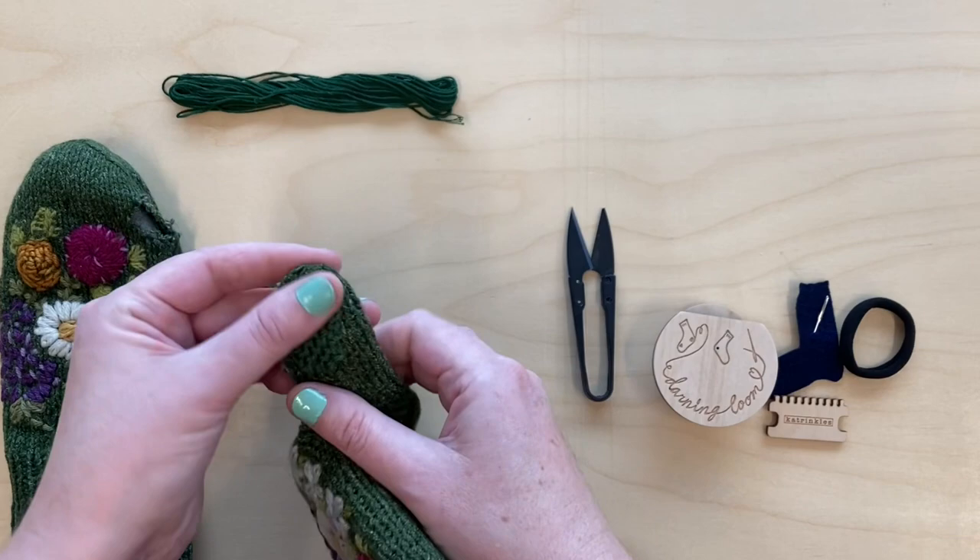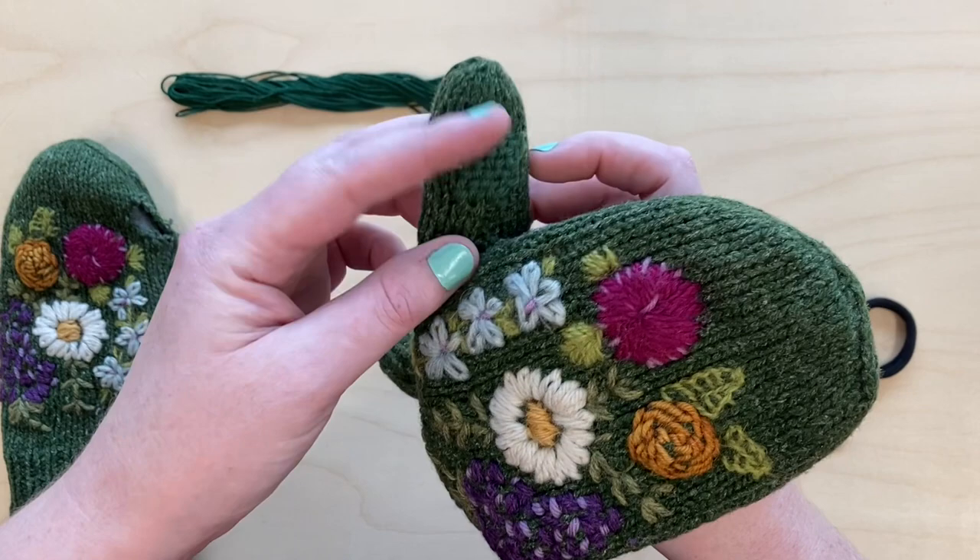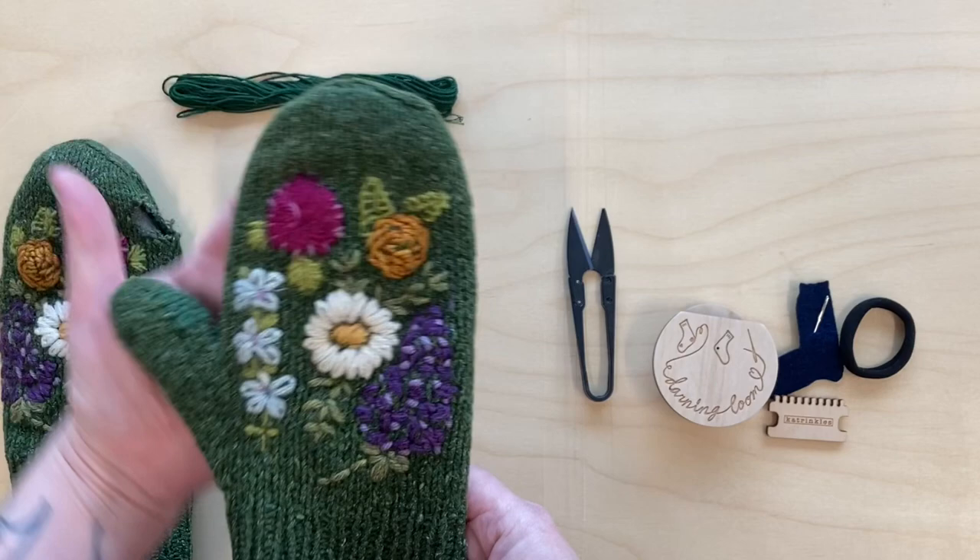I just want to show you — I've actually done a similar type of woven patch for the thumb of this mitten. A thumb would be a really tricky spot to use a darning loom on, so I had to do that kind of freehand.